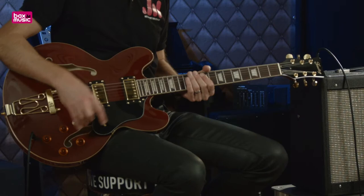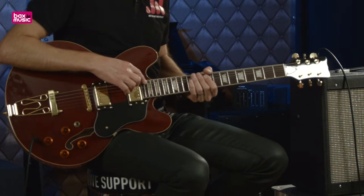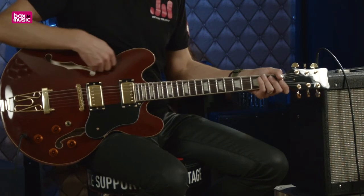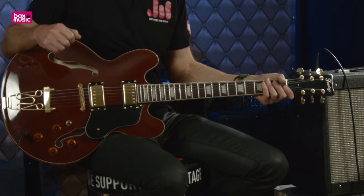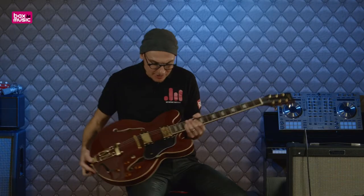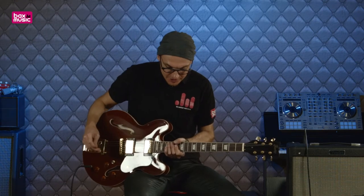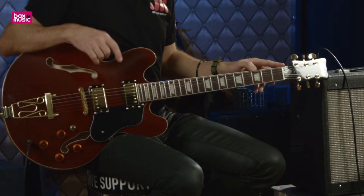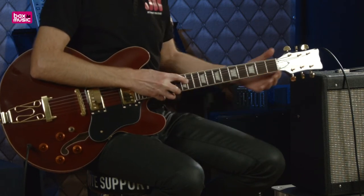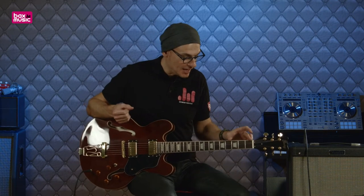Tone et volume également pour le micro chevalet. On a un manche 22 cases, une touche palissandre, le corps en tilleul avec cette magnifique finition Dakota Red. Donc c'est un rouge qui rappelle un peu un rouge à lèvres, très très joli. Nous avons un diapason de 24.75, donc la longueur entre la fret 12 et la fret 0 multipliée par 2. C'est la même chose que sur une Les Paul Gibson, donc les cases seront un petit peu plus petites.